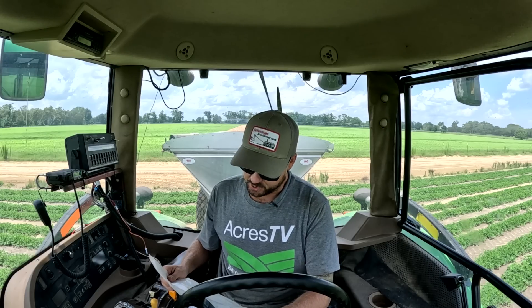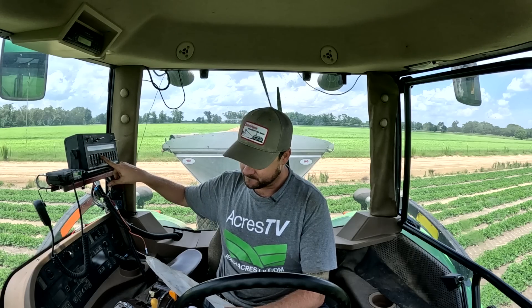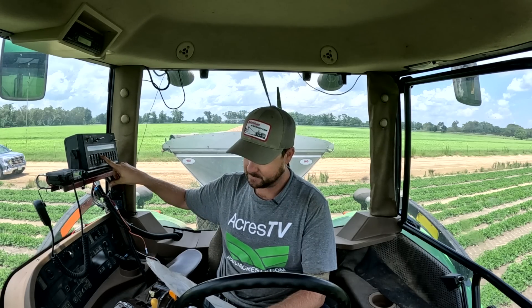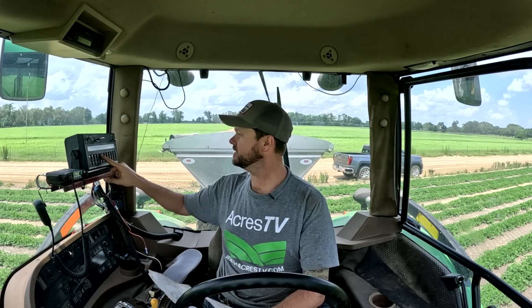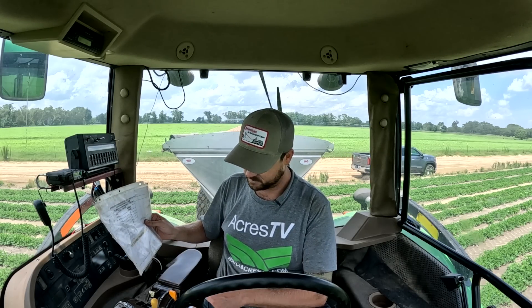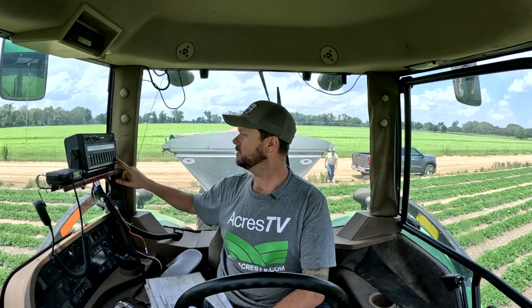First field I'm headed to is the Hudson South field — it's a whopping 30 acres. We also have a Hudson North field which is another 30 acres, got Beavis, Highway 23, Wheels is 14 — and that's all the dryland peanuts. These are my cheat sheets. I'm at 250 pounds, so that's a spreader constant of 550. Product density we're going to put at 75, and our rate is 250 pounds. That should be good.